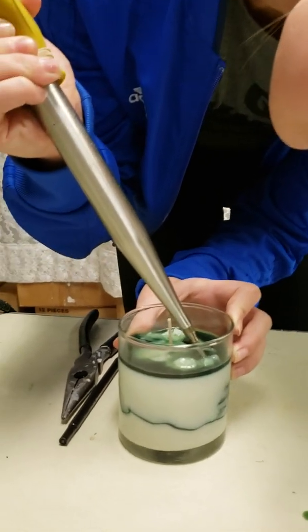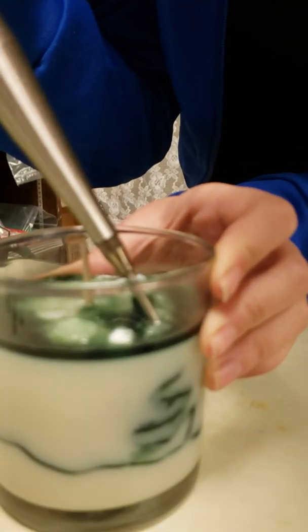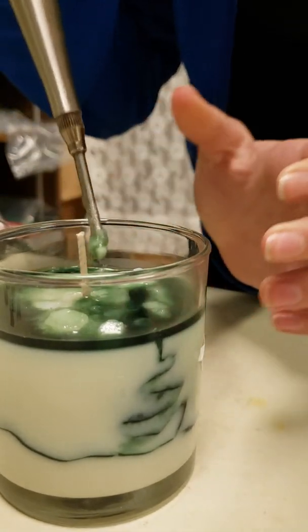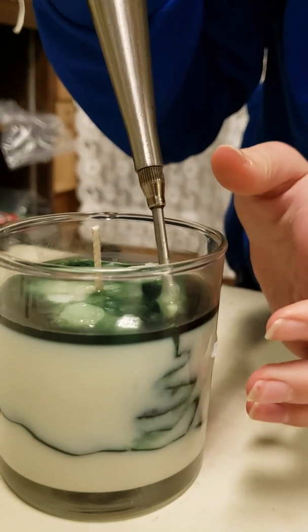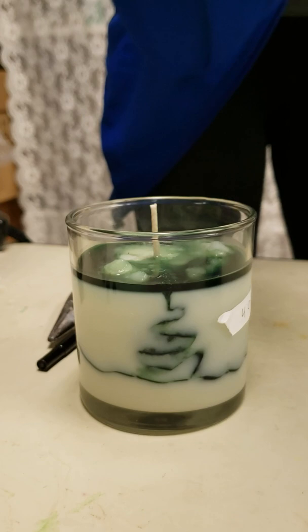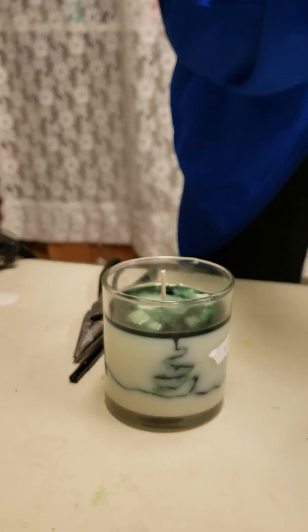Oh my freaking face — that went up there! Alright, good job. Now we'll wait until that hardens and we'll put on the top layer.